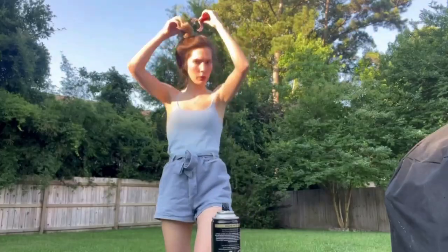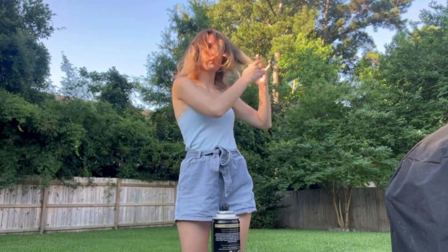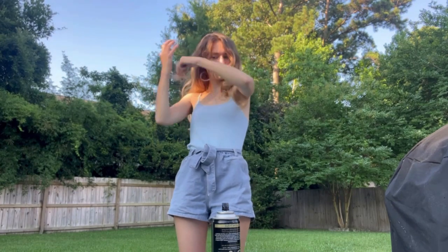Lastly for my lipstick I'm using the Revlon Ultra HD Matte Lip Color in the shade Embrace. This is one of my absolute favorite lipsticks to use. I just love the neutral colors and it's just the perfect color to add to my lips.